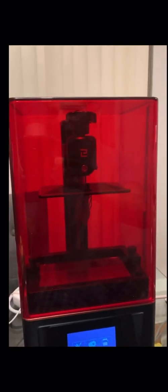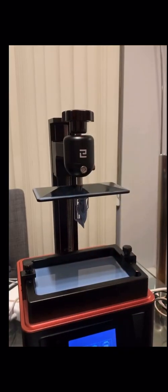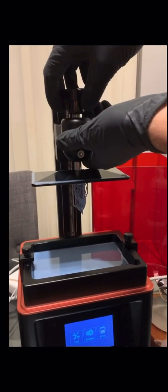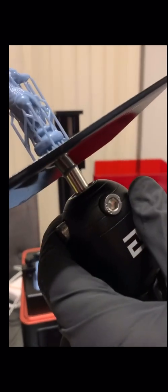Hey everyone, so the first print is done — it's the Anubis chess piece. I'm going to lift this up and see what it looks like. All right, here we go — there we are, you can see it right there. Now I'm going to remove this little end area. And there it is — the Anubis piece. I'm going to cut that out and remove these supports.